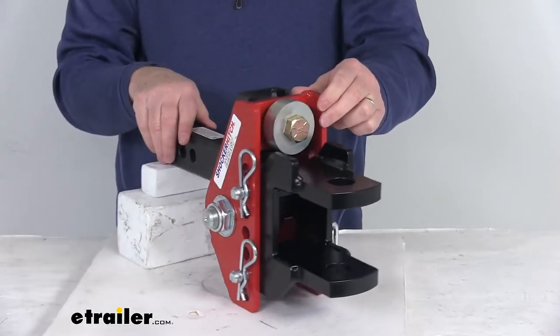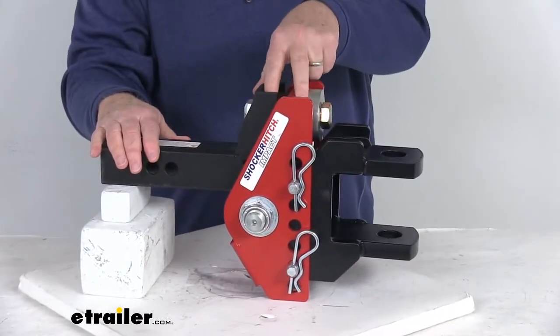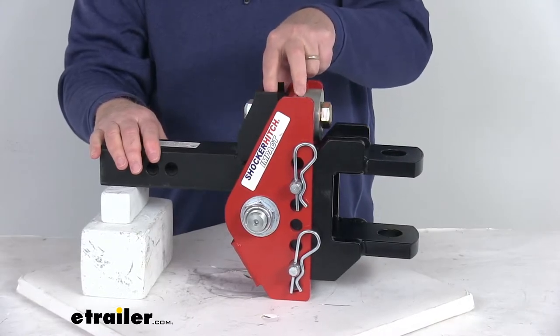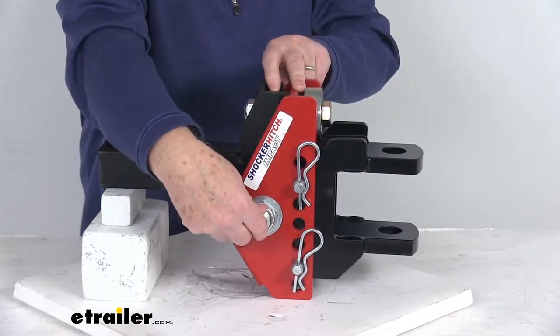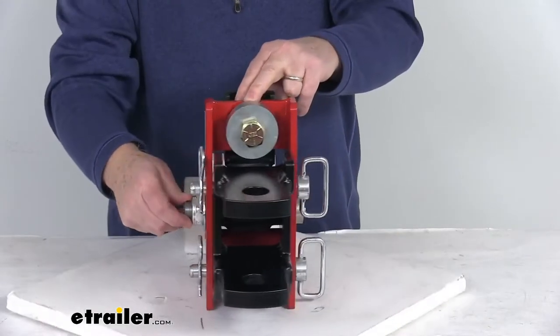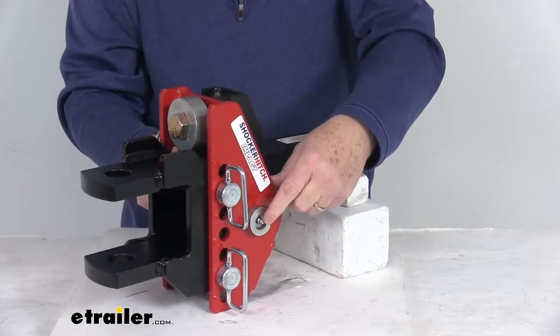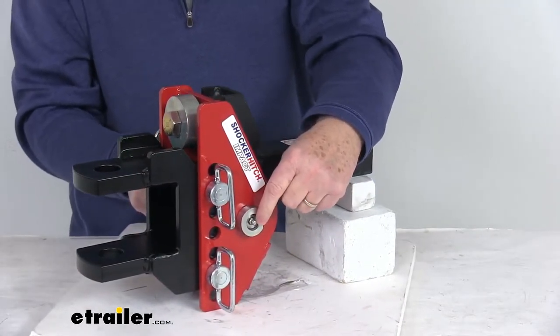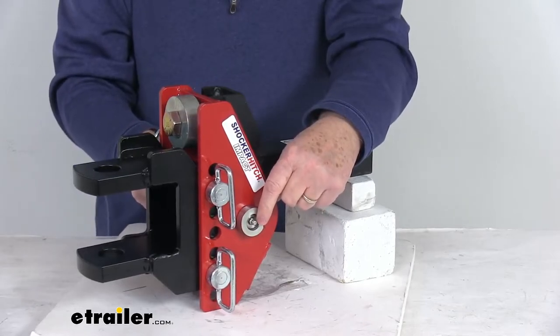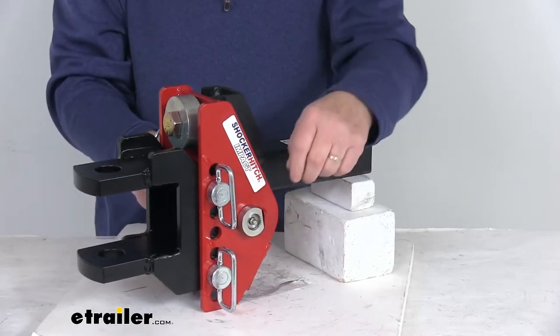This channel mount is designed to pivot up against these dual bump stops at the top to absorb road shock and provide a nice smooth tow. It pivots on this large bolt right here. On the other side of the bolt, they have a grease zerk fitting installed on the end of the bolt, which allows you to hook up a grease gun and pump grease in there to lubricate the bolt for easy maintenance.